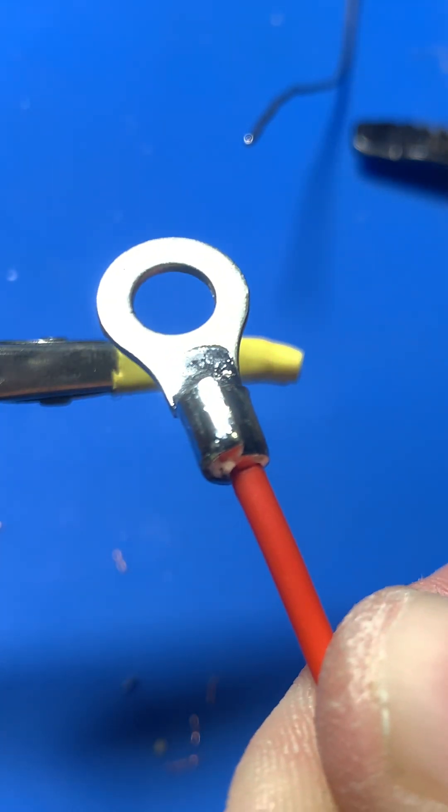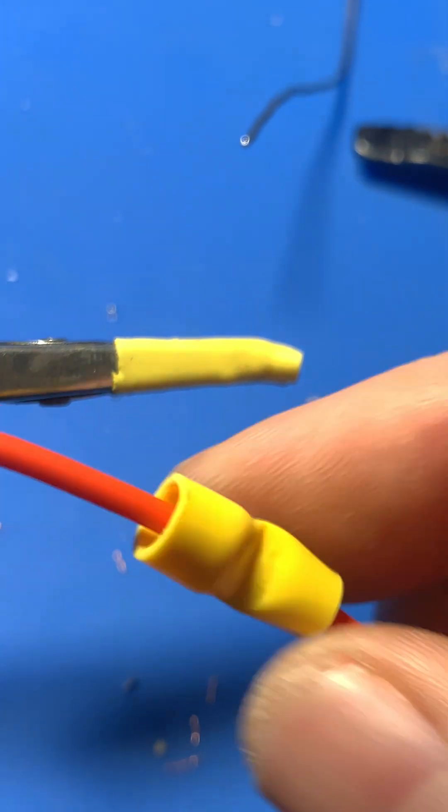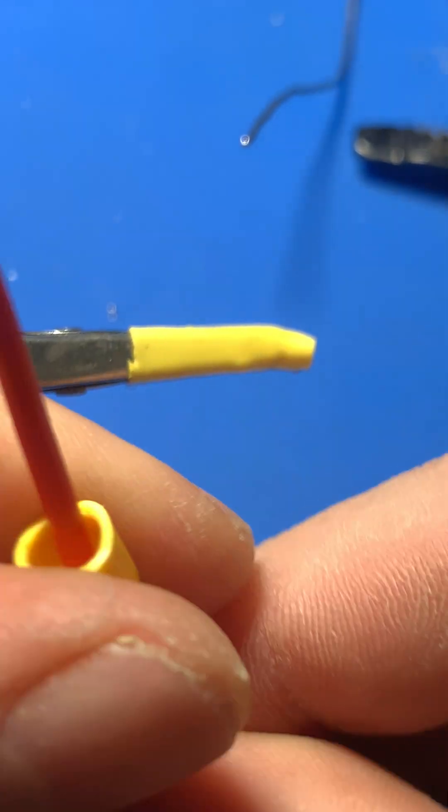Once soldering is complete, slide the heat shrink tubing back over the soldered area. Use the heat gun again to shrink it into place, ensuring insulation and a professional finish.